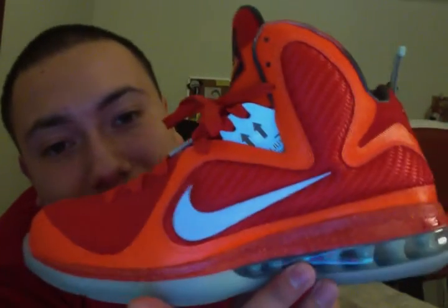The sneaker is called the LeBron 9 Galaxy because it was released around All-Star time, about a year ago, when NBA players played the All-Star game in Orlando. They modeled it after an astronaut suit — as you know, an astronaut suit is orange, so they did the sneaker orange.